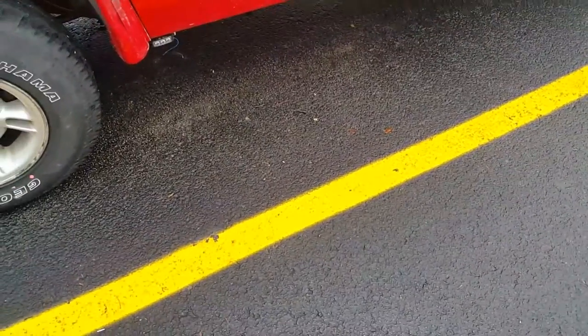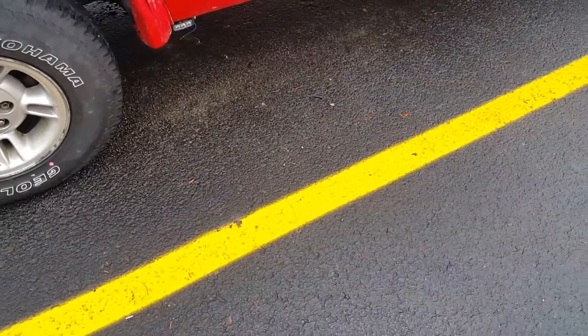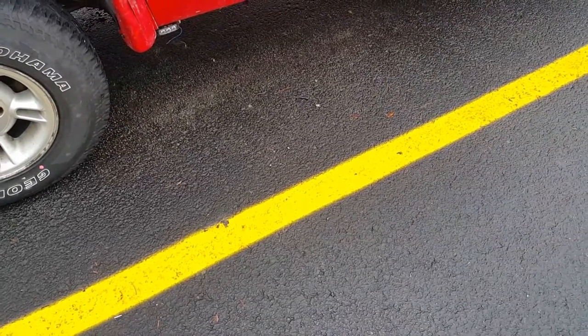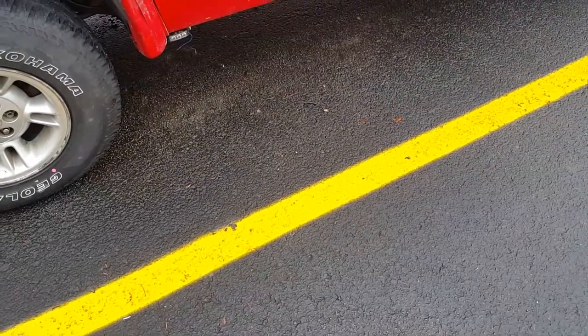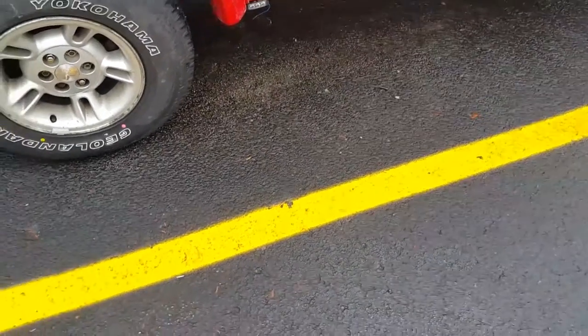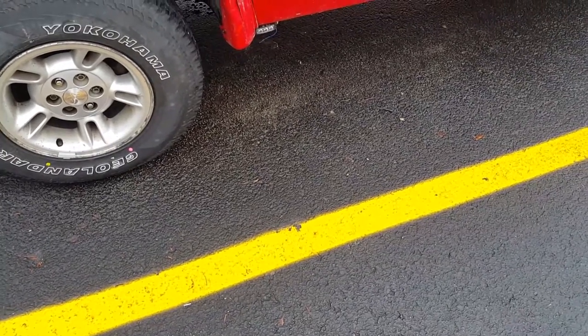Well, how's it going everyone. I got asked yesterday in a comment to do a video of my lights and do a link to all the lights that I have. I'm going to try to link as much as I can find — I should be able to find them all.